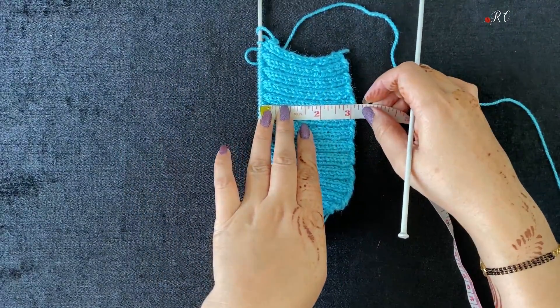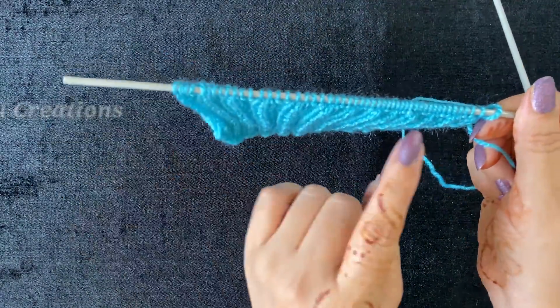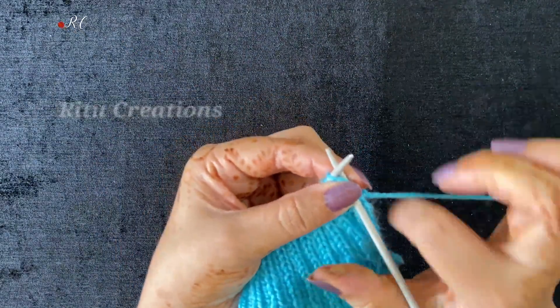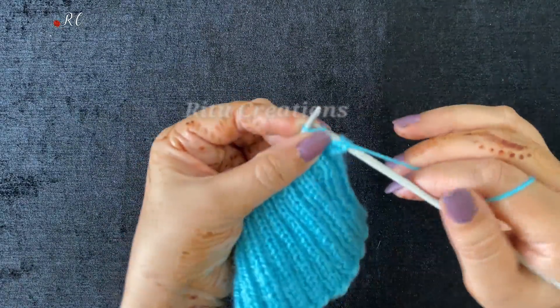Now this is 3 inches. I have 3 inches here and now I have to knit for a while. I want to make holes here. You will see how to put it. We have 2 short and 2 short sections going.